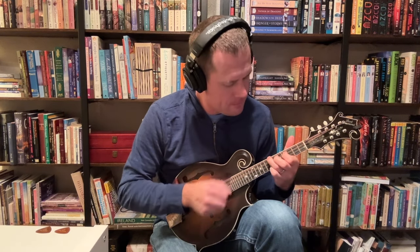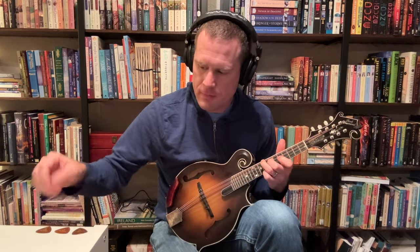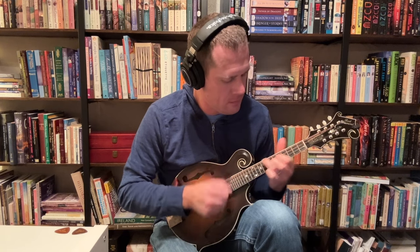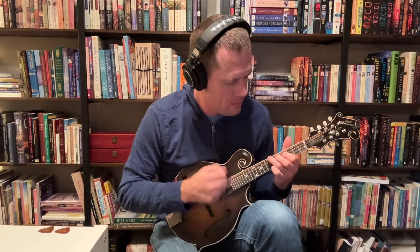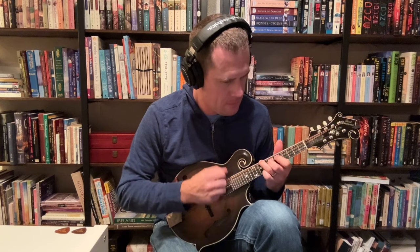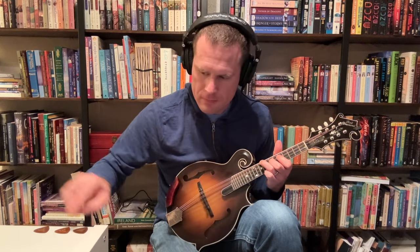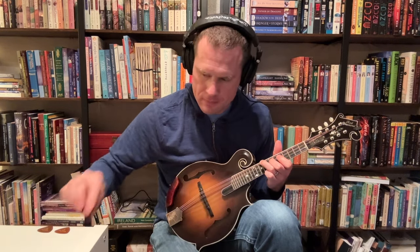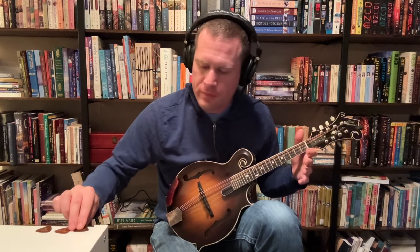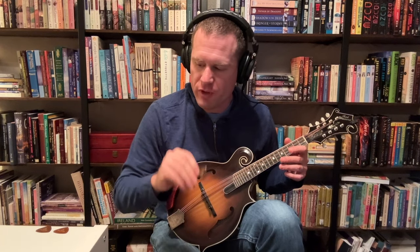I'll do some more strumming. I hope you can hear differences there. I'll start with the thin one again, the TAD 50, and I'll do a bit of Goldberg Variations, starting from the TAD 50, then go to the CT55, and then the TAD 60.